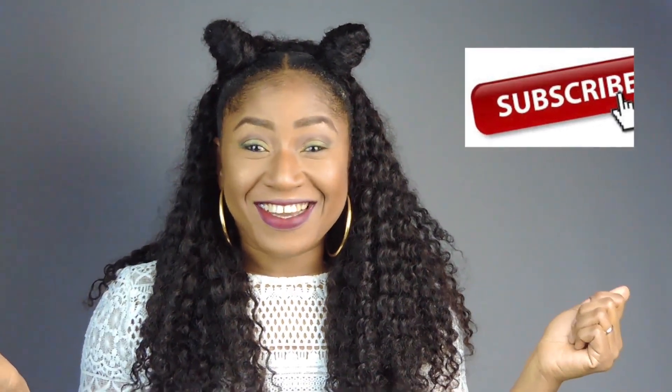Hello guys, welcome back to my channel. Today's video is a quick video just to show you how I achieved this gorgeous hairstyle. It's a half up, half down with a regular full wig.